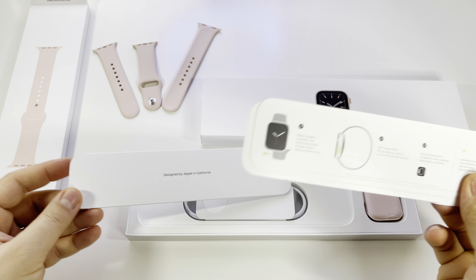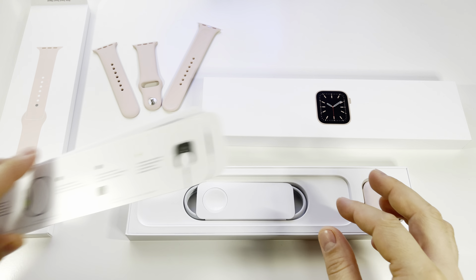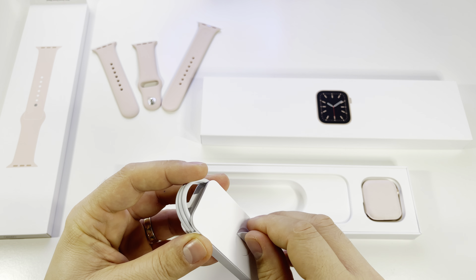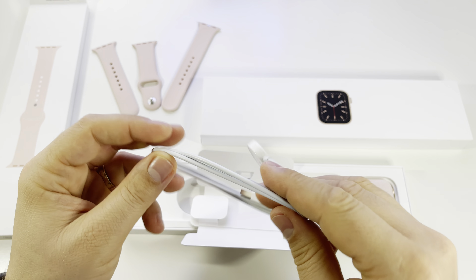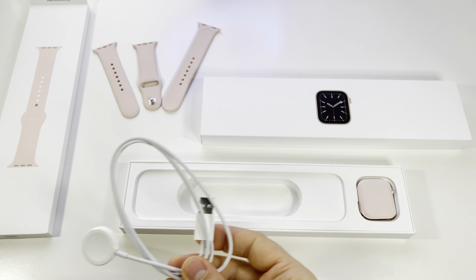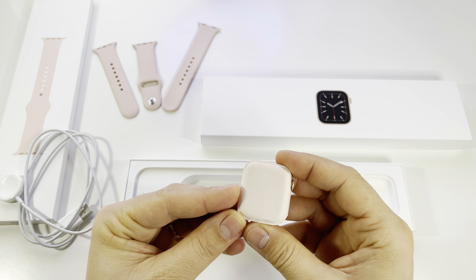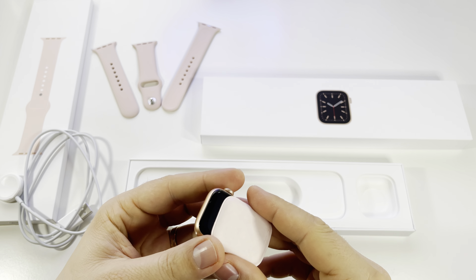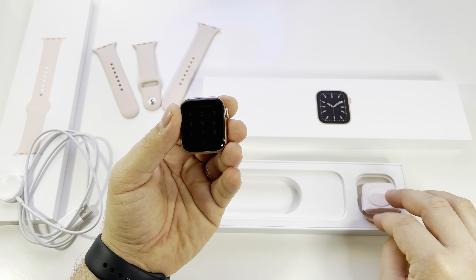We also have the magnetic charger for the watch. You don't get a wall charger in the box, but you can use this magnetic charger with any wall charger you already have from your phone. And of course, we have the Apple Watch 6 40 millimeters itself. It looks great — I love this gold color. The screen is 1.6 inches.